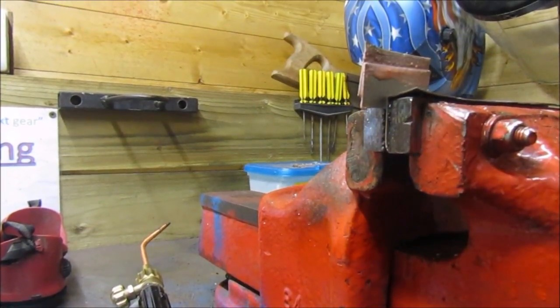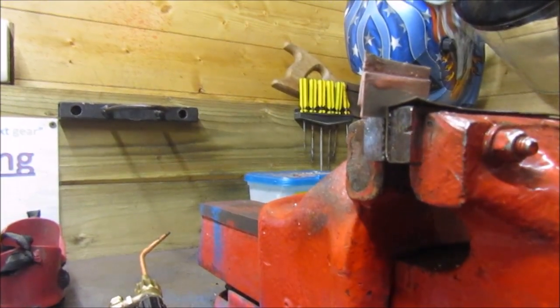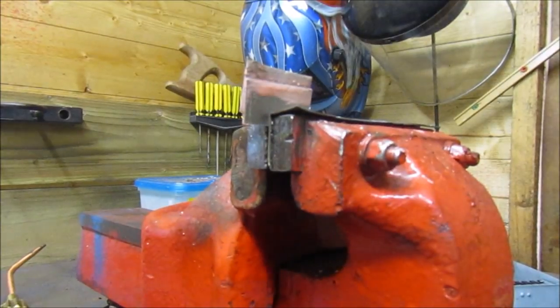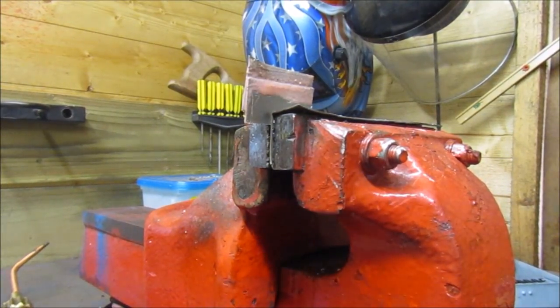I'm going to be doing a strength comparison test with this against MIG welding, so I'm going to be using this video and that same video together — there's no point filming it twice. Now we're going to actually start the brazing.